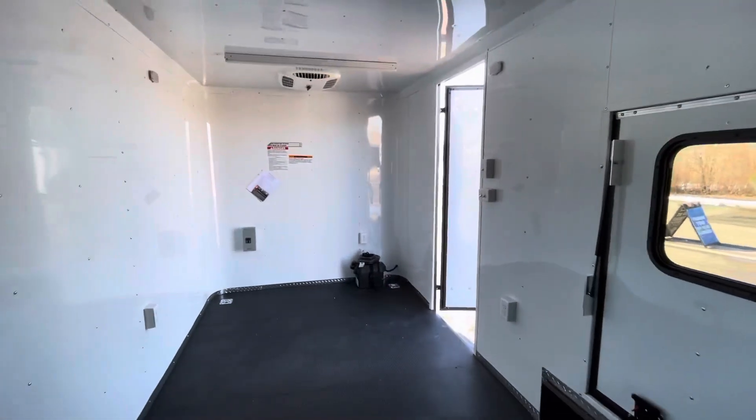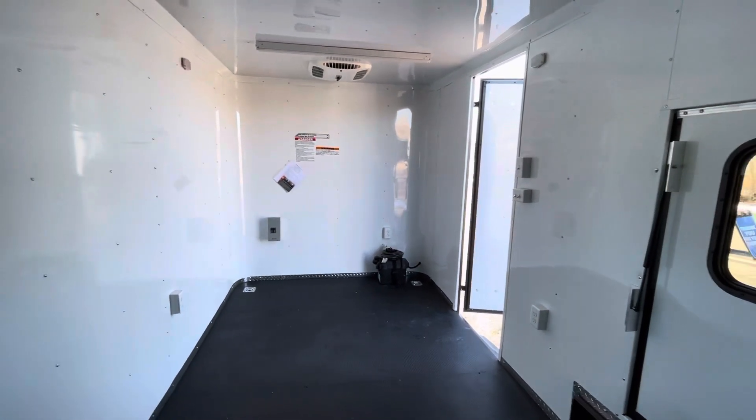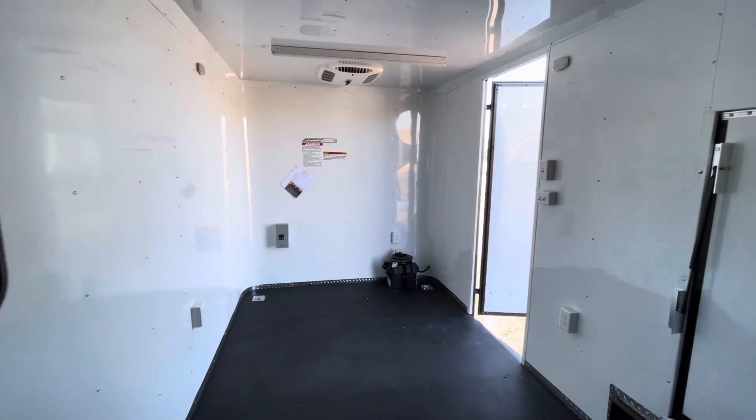This one has two 5,200-pound axles. The weight of this unit is approximately 4,000 pounds, giving you about a 5,000 to 6,000 pound payload capacity. These trailers also come with a three-year factory warranty.